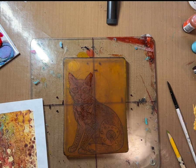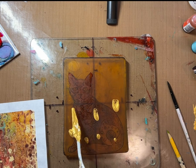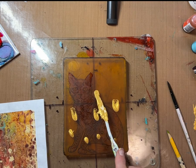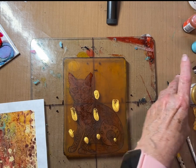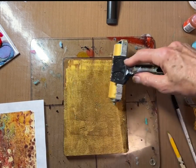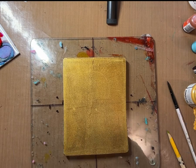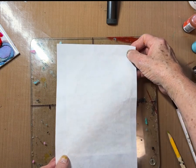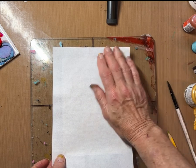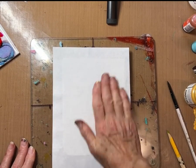Lori and I have a course — this is going to be one of the bonus things of the course. We have a gel plate printing course that I have been working on, and I think I've already done over 40 videos for it and she's done probably the same if not more. That course is currently on sale — I think we decided through July it'll be on sale. It's an absolutely fabulous course. It really covers so many, many things.